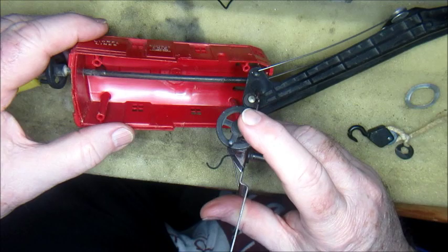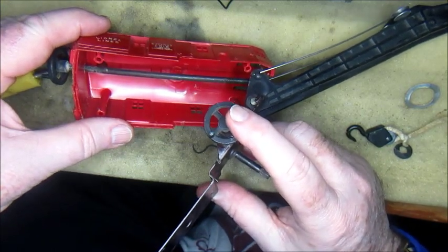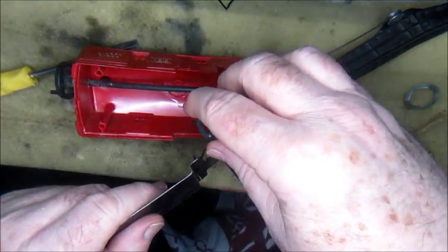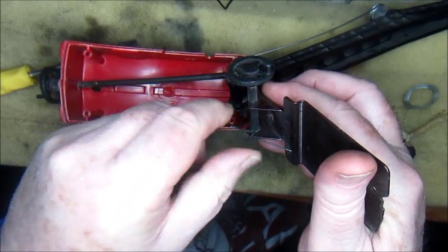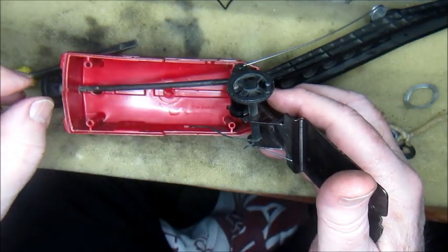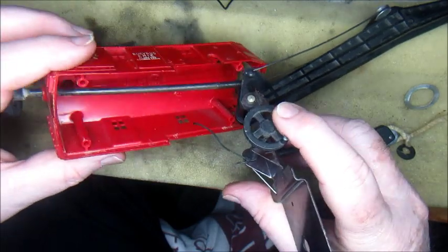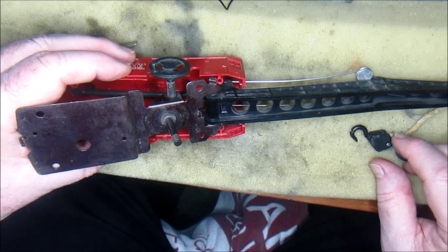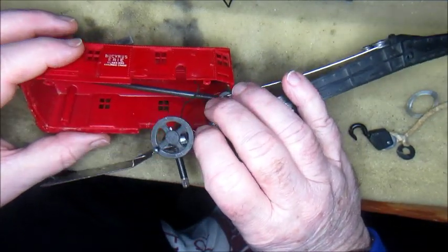You have the elevating screw right here and then the pulley screw right here. You can see the remnants of what had once been the cord on here. We will replace that entirely and then everything should be just fine. It's pretty dirty in here, so I'm going to go off camera and clean this up a bit and then we'll come back.